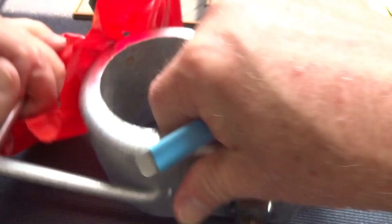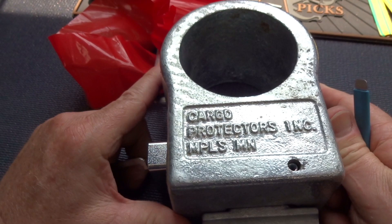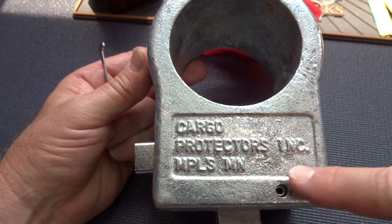80 bucks off of eBay. This would be too expensive to ship out, so I'm not going to use it as a giveaway. Eventually I'll run into somebody that owns an 18-wheeler and they'll be the proud owner of this high security kingpin lock by Cargo Protectors Inc., located in Mopolis, Minnesota — that's probably Minneapolis, but it's too many letters to go on there. Why would you live in a city that has that many letters?